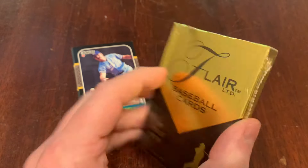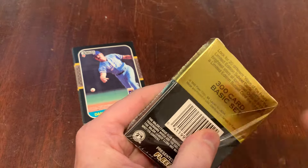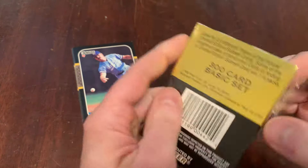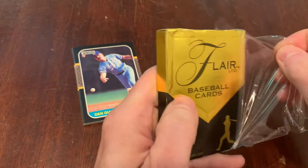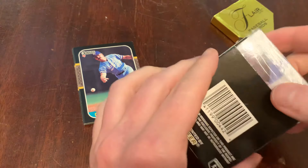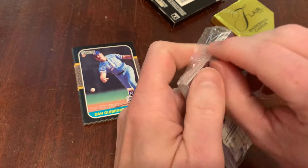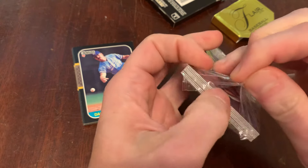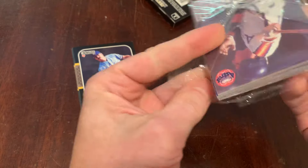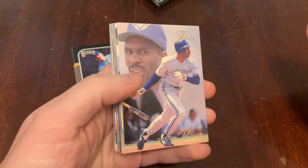And then Flair. This is so wrapped up I have to use scissors to slice up the back, because after all these years it's still very difficult to get in. I've said it before on the channel — it's a hassle. But if it's the kind of hassle that keeps these cards from bricking, I'm here for it.